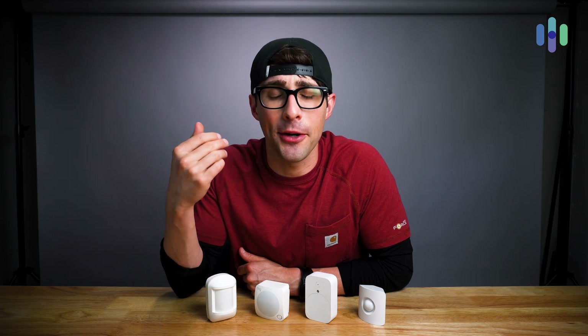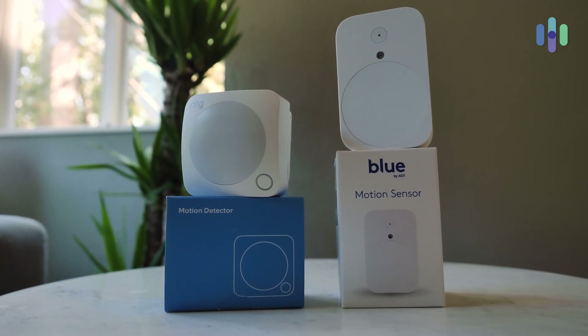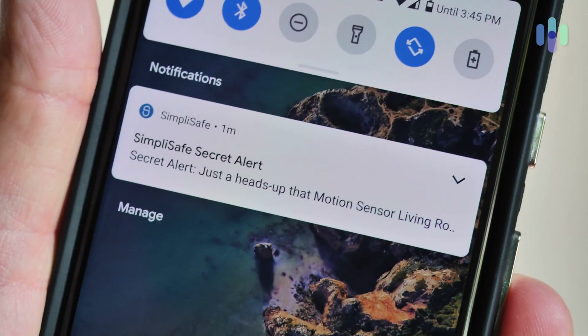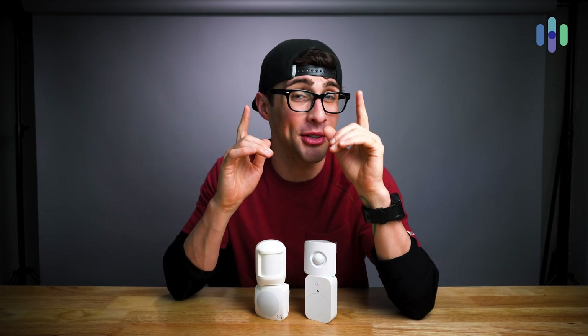Hey everyone, this is Cory at security.org and today I'm going to talk to you all about motion detectors and how to get the most out of them. Now I'd guess that you're pretty familiar with these devices — motion sensors, motion detectors, whatever they may be called. They're one of the core components of a home security system. But what about some of the more practical, day-to-day questions regarding these devices? Like how far and wide do they detect motion? How many motion sensors should you have, or where should you even place your motion sensor? Well, those are some of the questions I'm going to answer for you today.